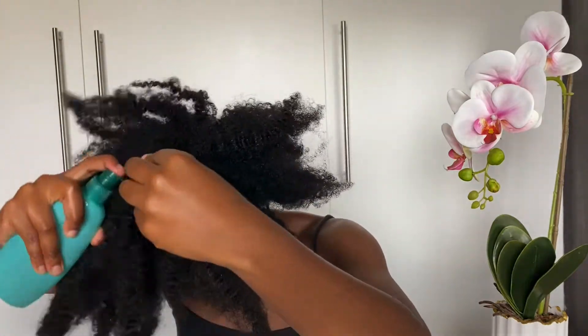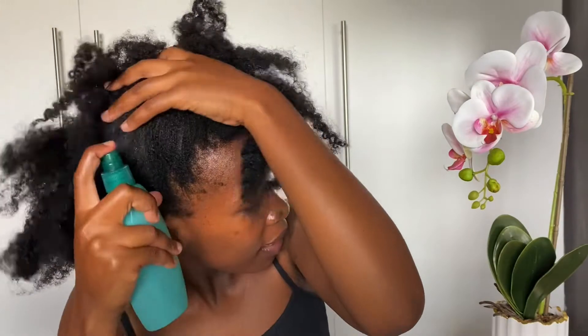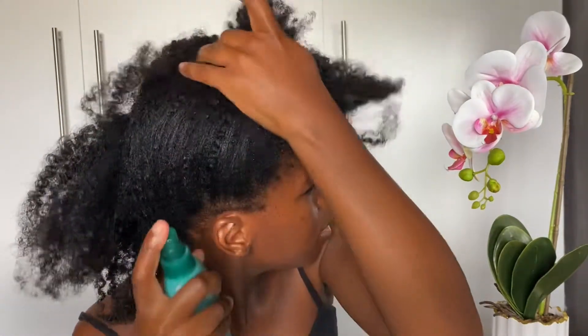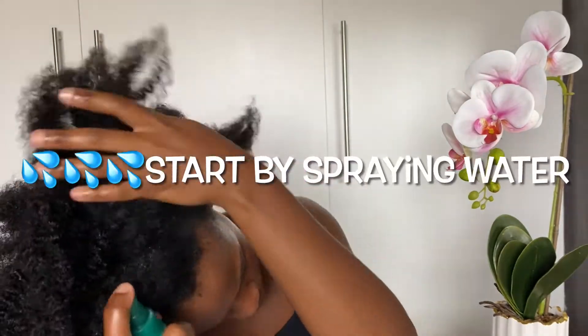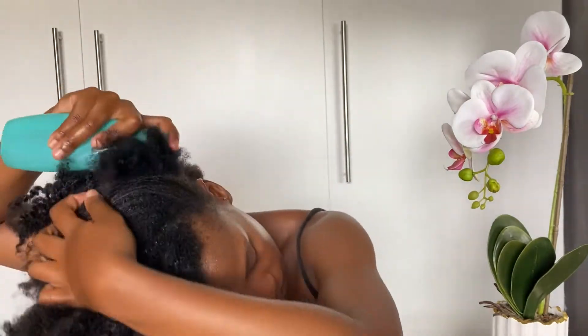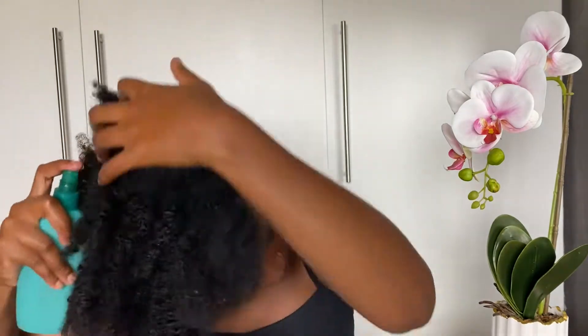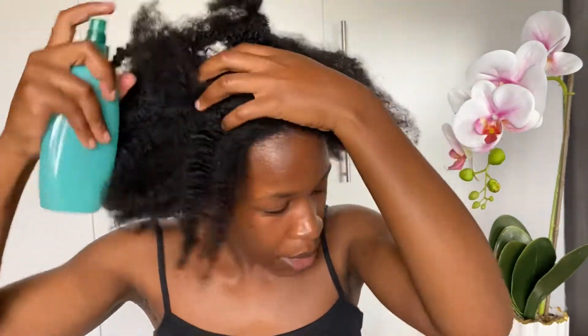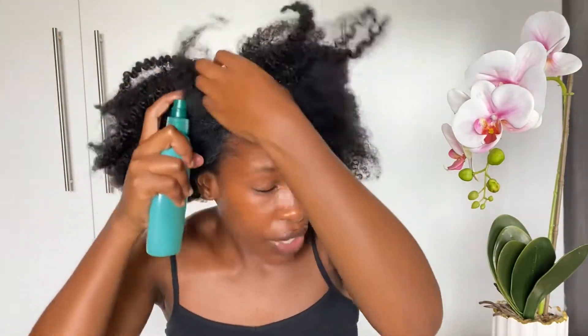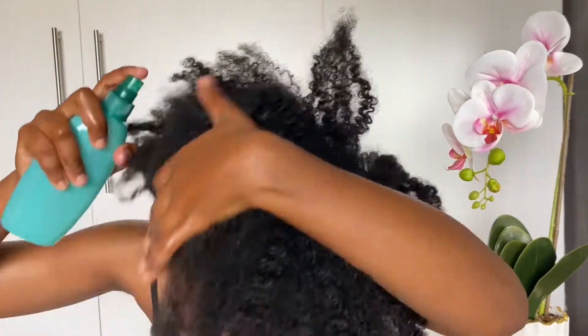I start by spraying water to hydrate my hair. After spraying water, I then apply the products. Don't forget to spray your hairline also, and make sure that you coat every strand and don't forget to spray your ends as well.